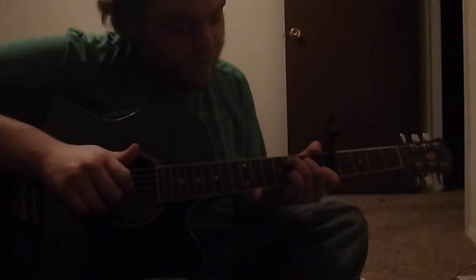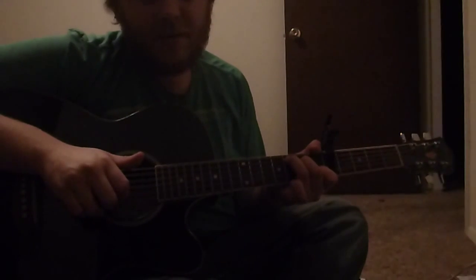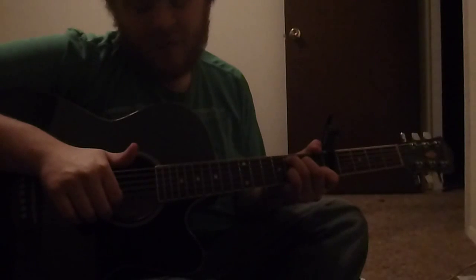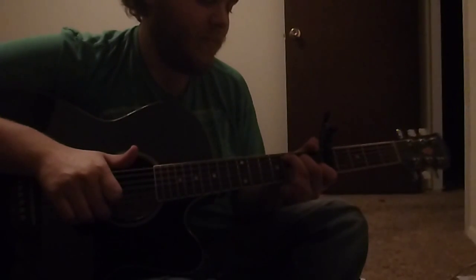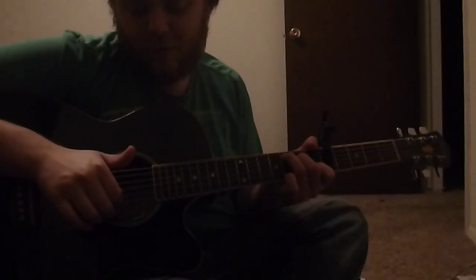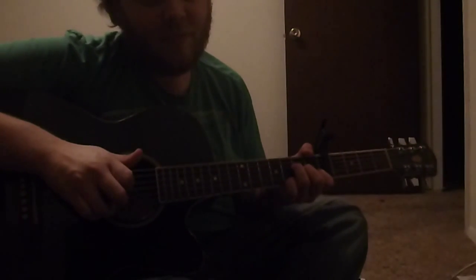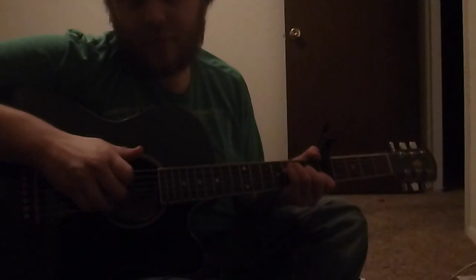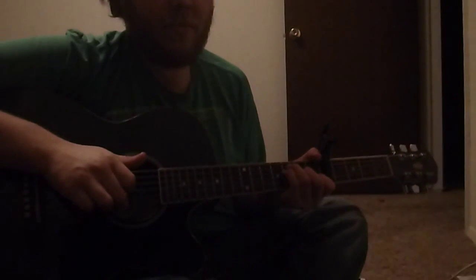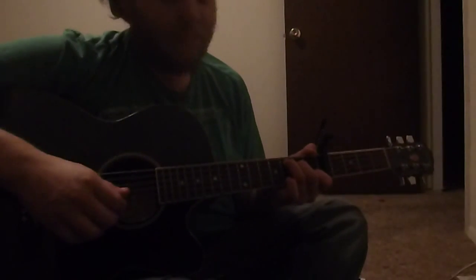And then, pinky on the fifth string, third fret. And that's... pull up, or pull off. So, and then you put the open sixth string.